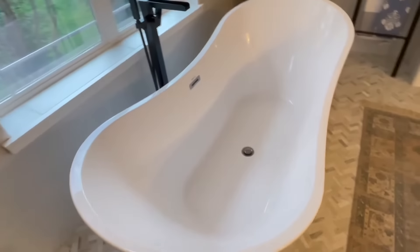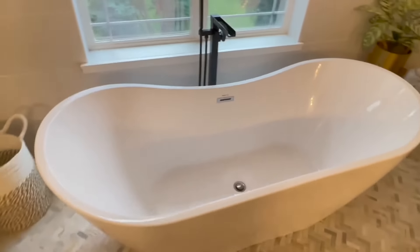Number one is I love the size of it. It fits two of us so nicely, very easily. The angle here just makes it really comfortable going in.